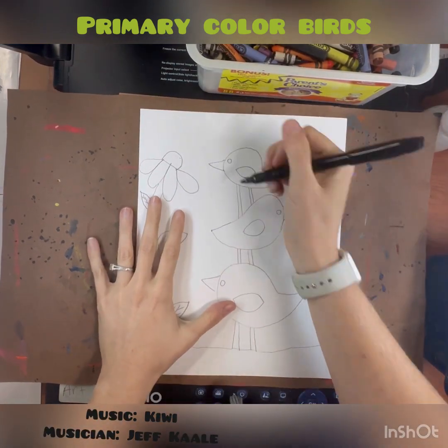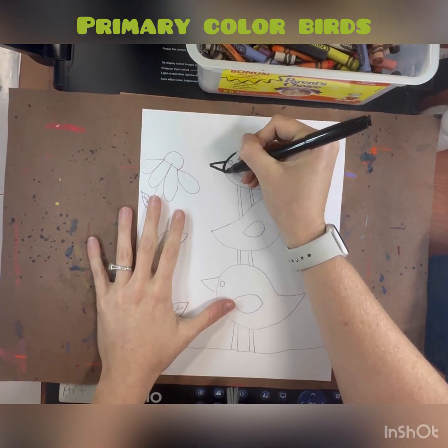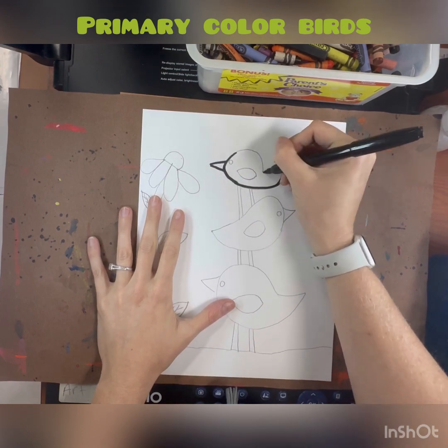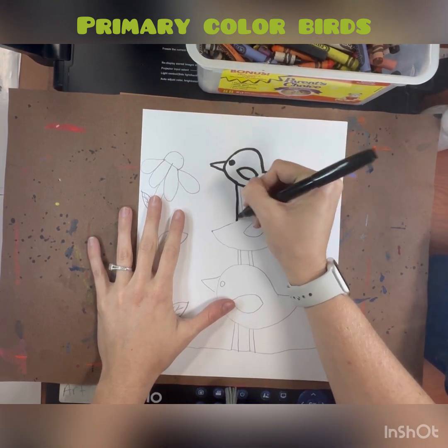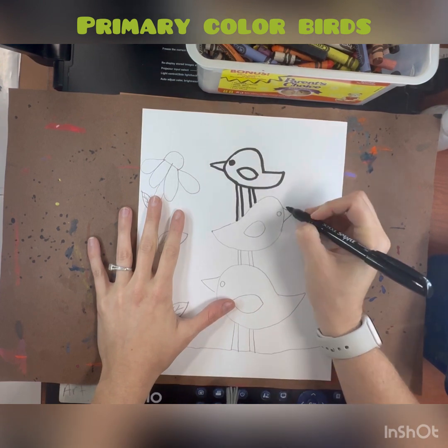To get started today there are several materials we are going to be using. First, you're going to get a messy mat, your artwork, and a sharpie. When you get your artwork back, you're going to trace over all your pencil lines with a sharpie.